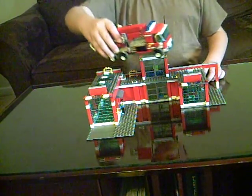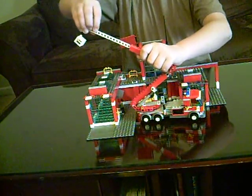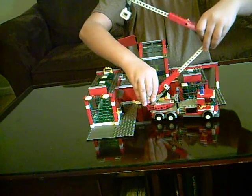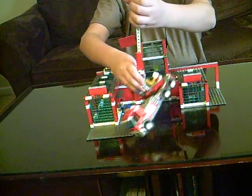And here's the fire truck. The fire truck is pretty cool because you can pull this up and it keeps going and it comes out. If I could put it up all the way, it would probably be this high.